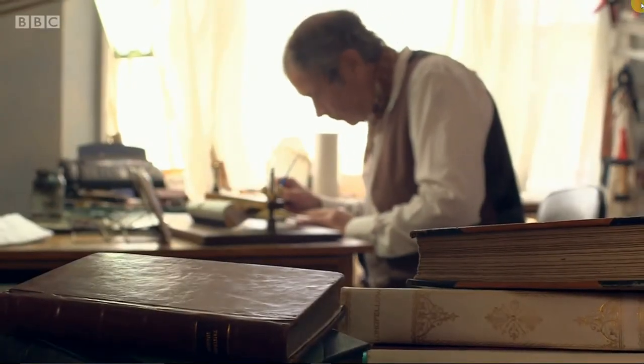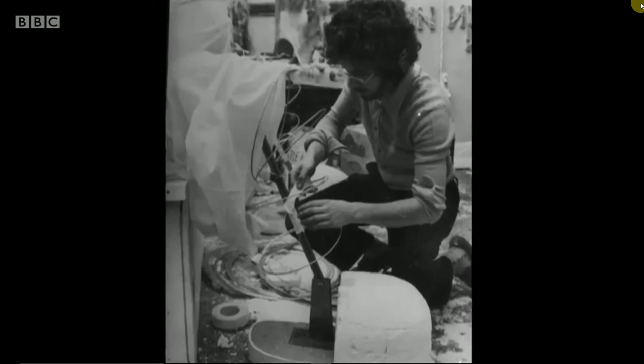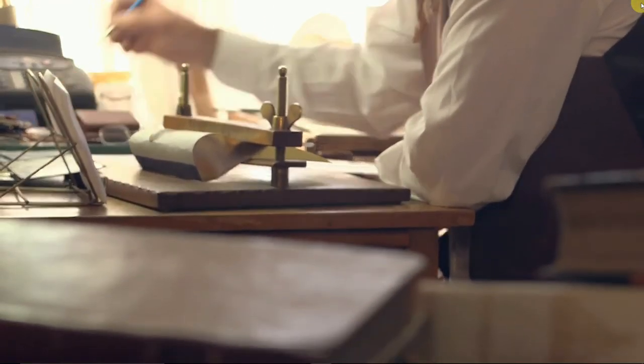My career in fore-edge painting started in 1970, and over that period I have painted in the region of 3,500 books. My training, though, was in theatre, where I was painting backdrops — a different scale to fore-edge painting, but the same sort of skills. I was working with a colleague who was a fore-edge painter. My friend suggested I give it a go. I did, and I've been doing it ever since.